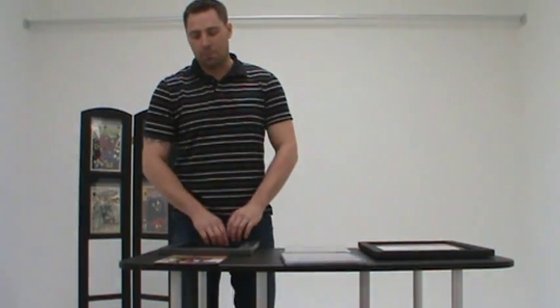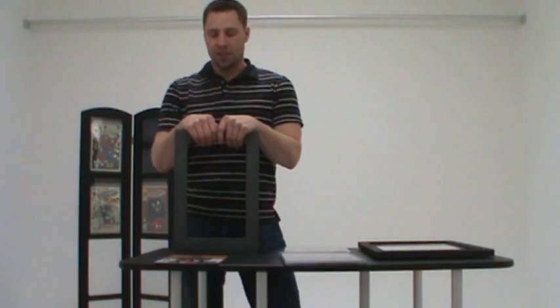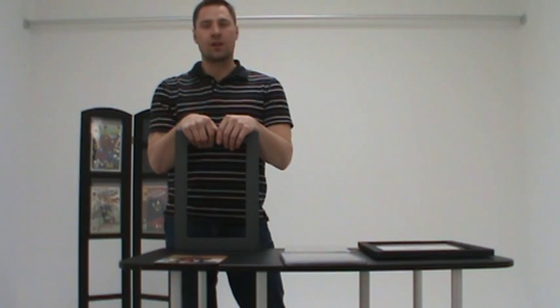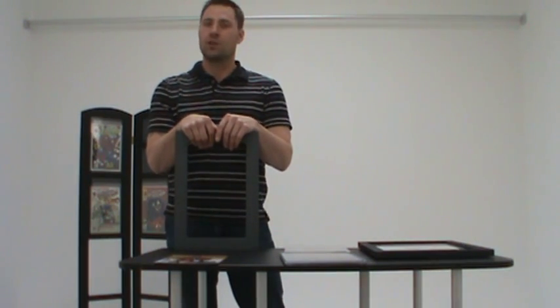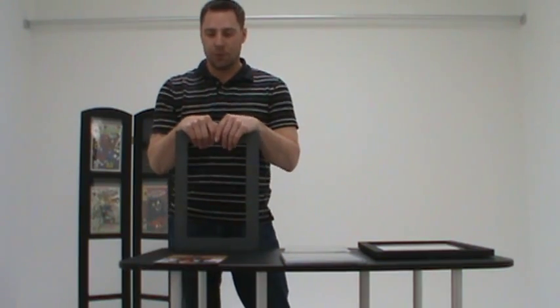Hello, my name is Tony. I'm with GRADECOM, manufacturers of the highest quality comic book frames and displays in the industry. We're going to make a short instructional video here showing you how to safely put your comic books into our frames, get them up on the wall and truly appreciate them, just as they should be.